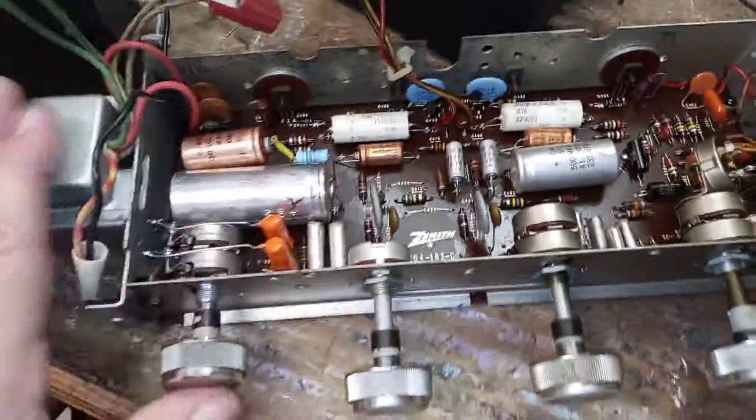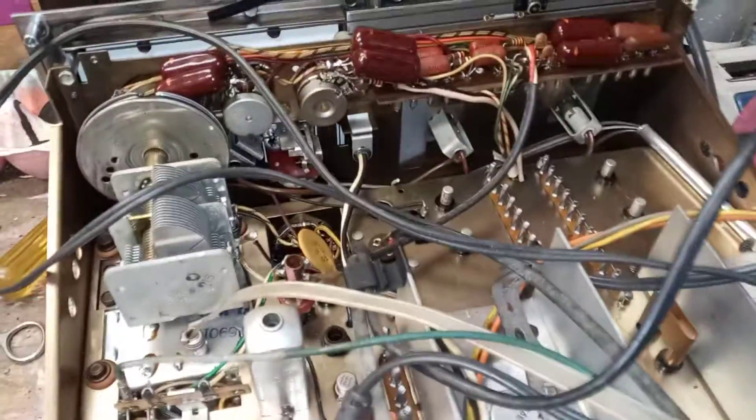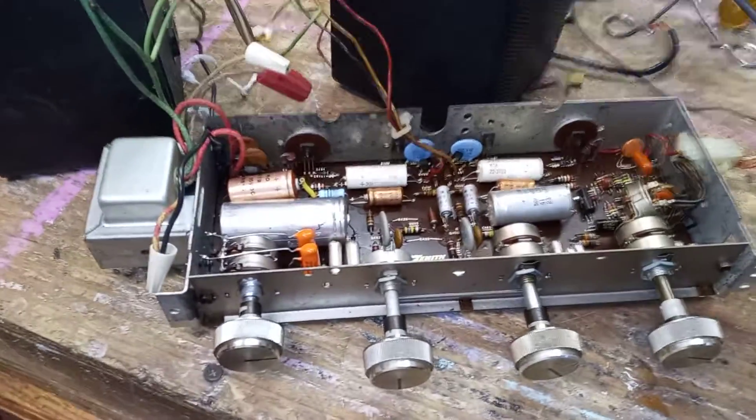I just thought I would show that real quick — I had to work on that today. I've got another project here for another video. This is another chassis out of a Zenith console stereo. The FM's dead, so we'll have to figure that out and see what's going on with that. Alright guys, more videos to come. Thanks for watching.